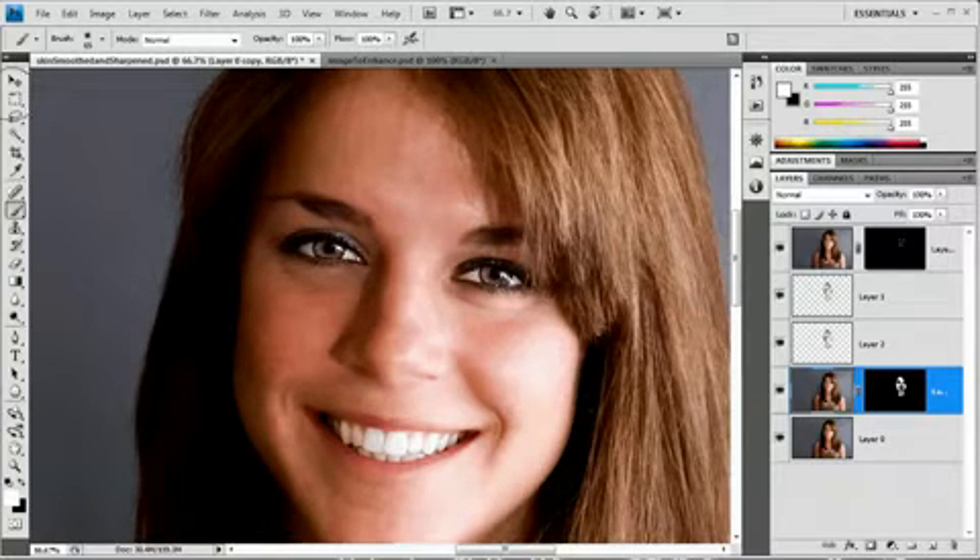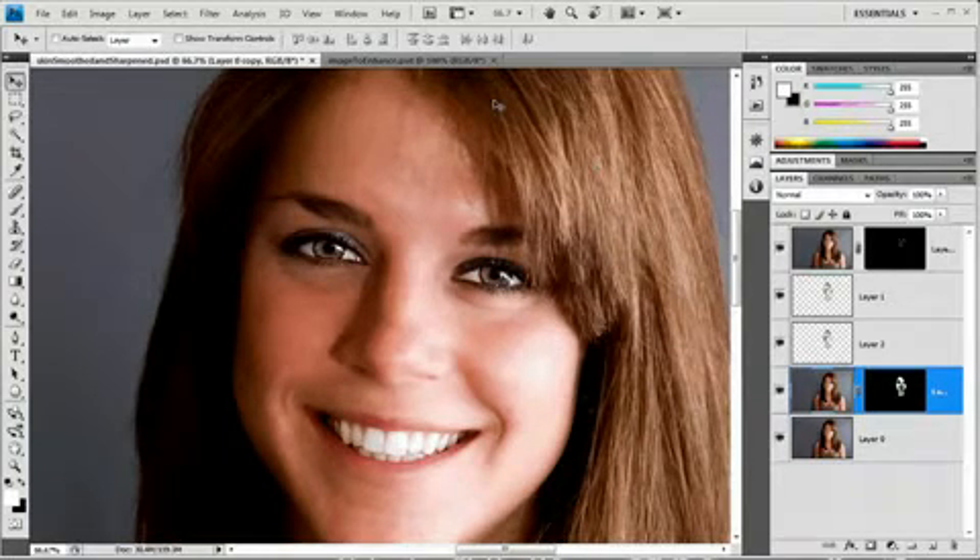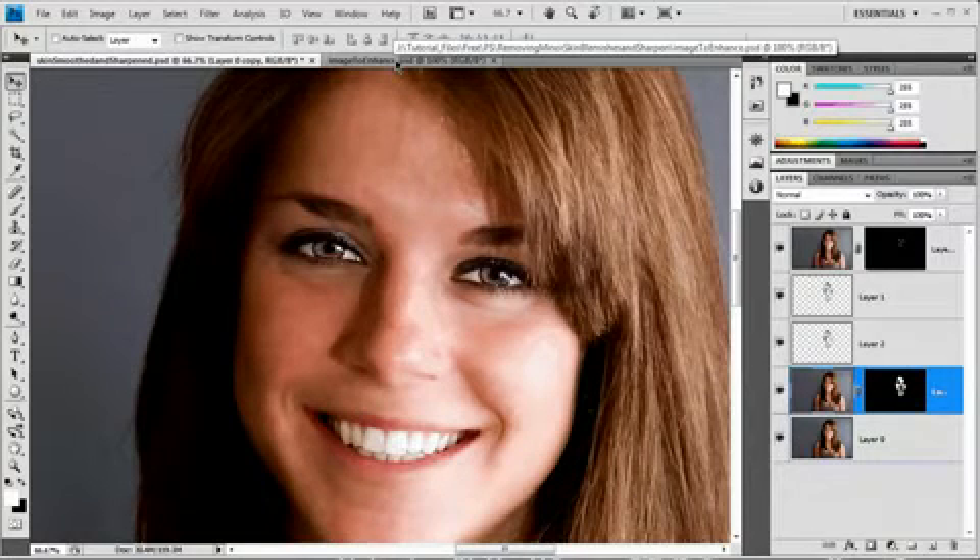Hello and welcome to this video tutorial brought to you by tutvid.com. Today we're going to take a look at removing skin blemishes — minor skin blemishes — and we're mainly going to be focusing on softening skin and selective sharpening, in particular with people. I have softened her skin here and applied some sharpening to her eyes. Here's the before and here's the after. Let's take a look at how exactly we can do this.